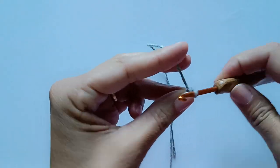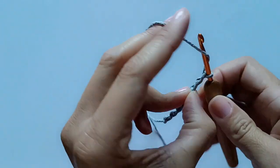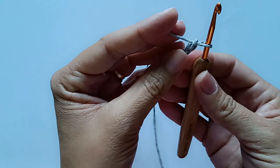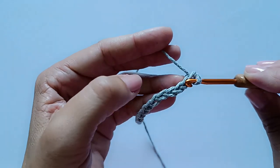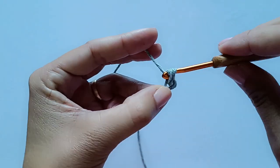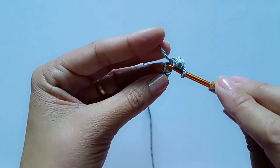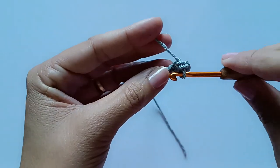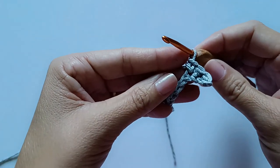Vou começar fazendo a laçadinha inicial e prender aqui na agulha. Vou trabalhar 13 correntinhas: 2, 3, 4, 5, 6, 7, 8, 9, 10, 11, 12, 13. Feitas as 13 correntinhas, vou pular a primeira e vir aqui para a segunda e fazer o primeiro ponto baixo. Em cada correntinha da carreira, vou trabalhar um ponto baixo até o final, totalizando 12 pontos baixos.